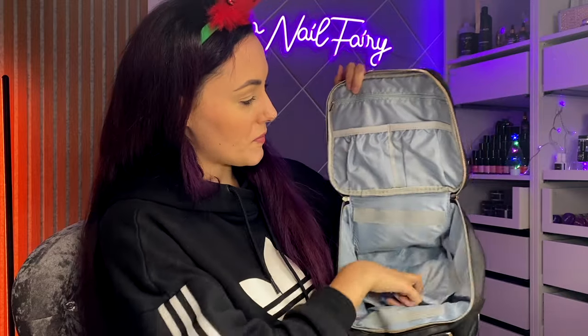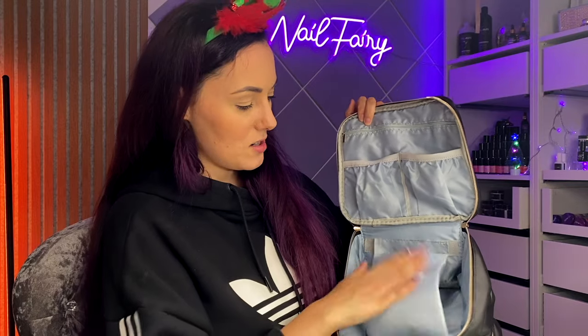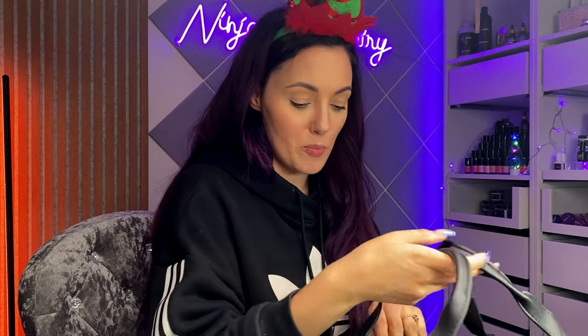Inside there's a little section for brushes and nail art bits, and then a divider to keep your stuff safe. There's a lot of storage for the polishes — amazing — and then again you can put brushes and things in there. It holds 38 gel polishes, and you could probably fit a tiny mini lamp in there as well. Gel kit, away!